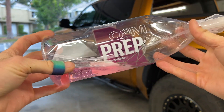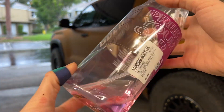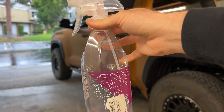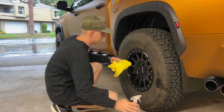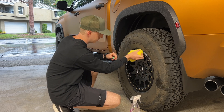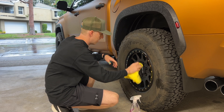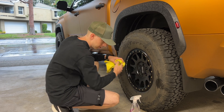An amazing alternative to isopropyl alcohol is the Q2M Prep by Gyeon. This stuff is absolutely amazing — it's a degreaser, removes oils and lubricants, stuff like that. Pretty much the same thing that alcohol does. It dries streak-free, you use it for ceramic coating prep, but I think it's great for vinyl wrap prep also. Back when I was detailing and ceramic coating cars, this was pretty much all I used. For getting any kind of oily residue, lubricants, or waxes off, it's awesome — a really good prep spray for a lot of different things.